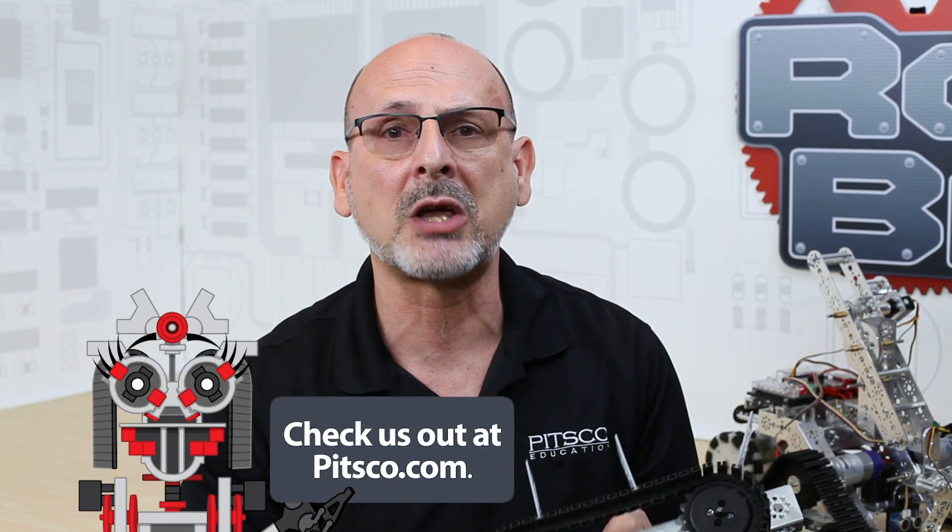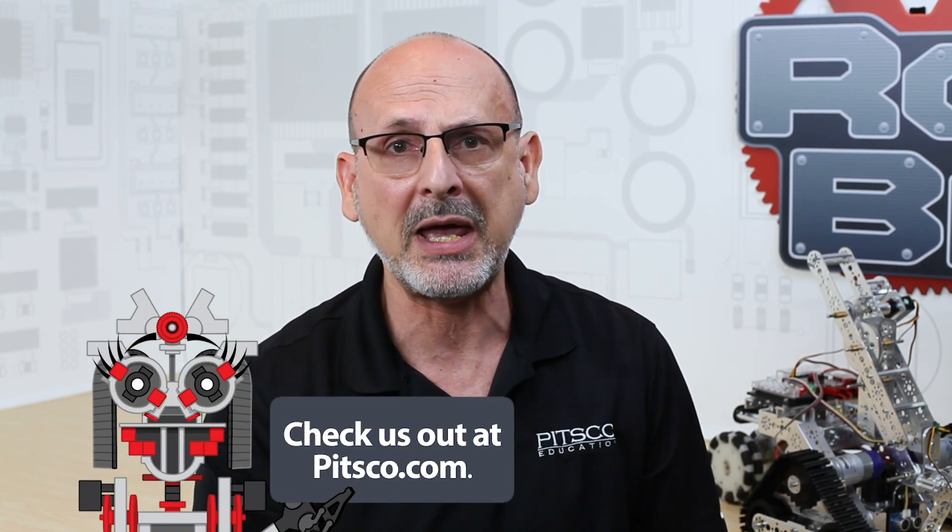For extra resources, you can always go to pitsco.com — at the bottom of every product page you'll find specific files like CAD files and spec sheets with everything you need to know about that particular product. Like we always say, have fun, build some robots, and come back and see us.